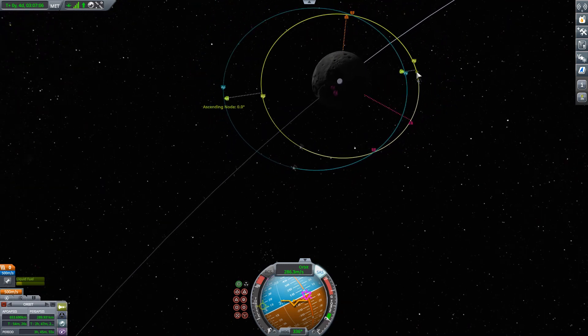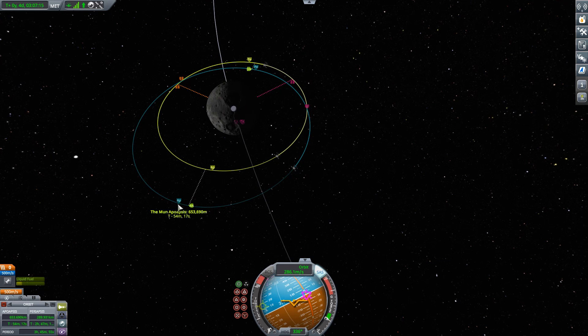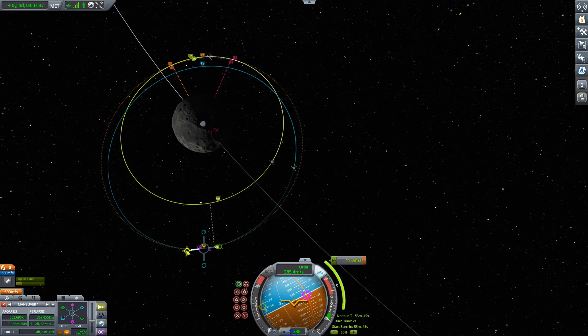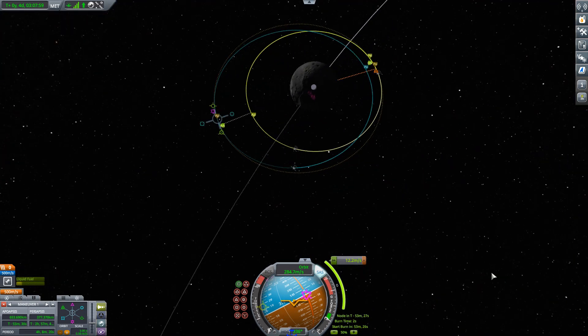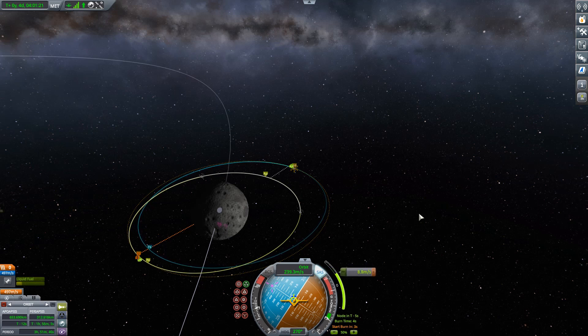Next step: we need to get our periapsis to just be touching our target orbit. The cheapest place to do that is out here towards apoapsis, at the other end of our orbit. This is going to be a very, very small burn — I can watch the close encounter indicators as I do this. They will converge to the same point when we're at the right spot, coming together right at periapsis. There we go — when you get it right, the indicators line up. It looks like these two are really close to each other as if going for a rendezvous, but that is just a coincidence.